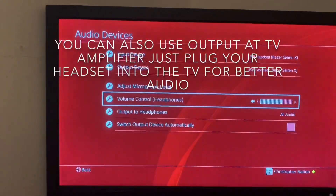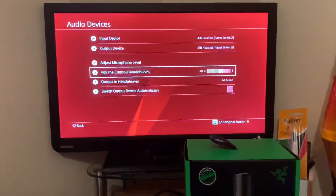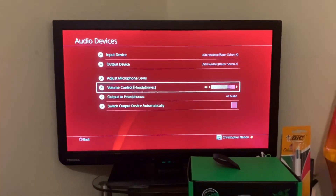You can adjust your volume there. Now you need to get your headset, whatever your lead, and connect it into the little headphone jack in the mic, and you can hear your audio. That is literally all you need to do — it's that simple. Like, subscribe, and I'll see you next time.